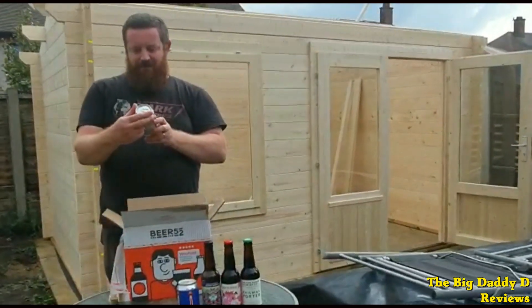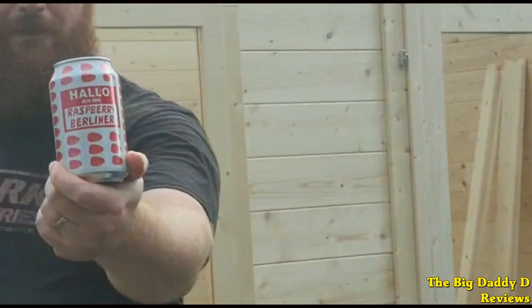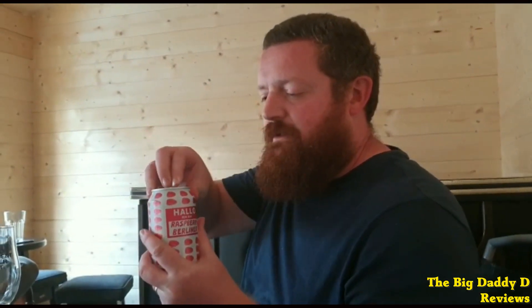Next up we have the Mikkeller Hallo Ich Bin Berliner. Mikkeller are a brewery based in Denmark that love to show off some unique looks and tastes for their beers. Their Hallo Ich Bin Berliner comes out as a pinkish-reddish colour with a thick white head — quite a striking appearance, it looks more like a dessert than a beer. The taste contains lots of sweet raspberry and is very tart. A bit full of tartness with a slight sweetness that carries over into the aftertaste. Light and refreshing and an absolute pleasure to drink.